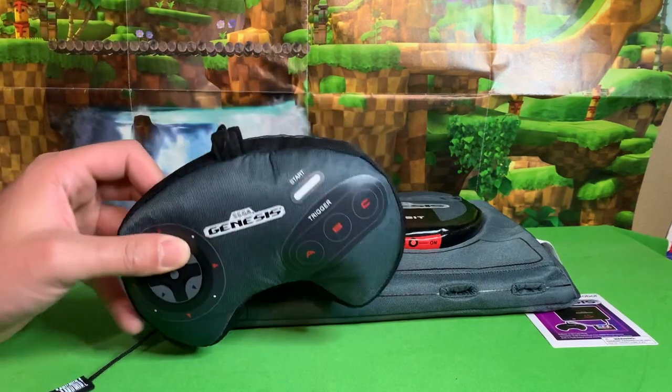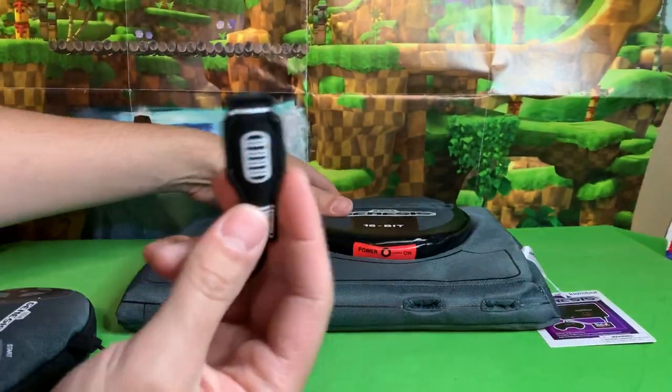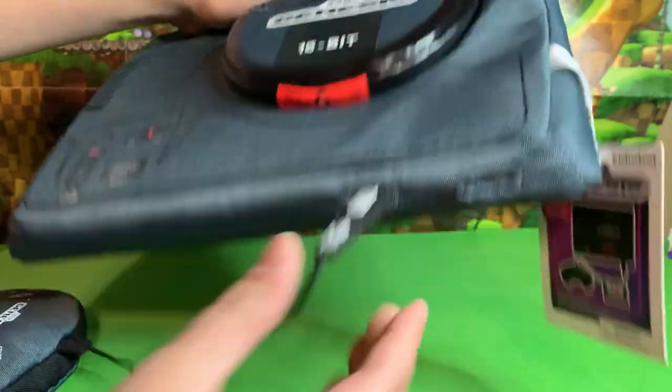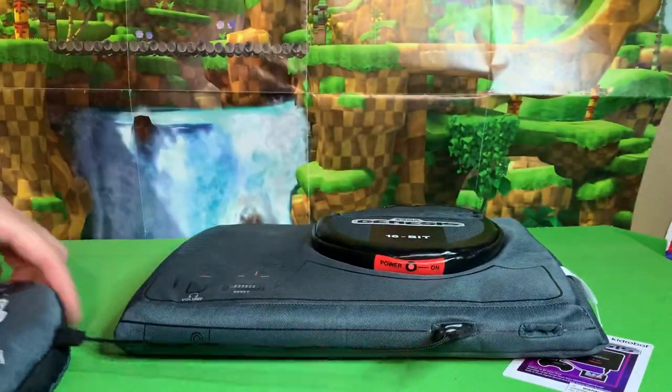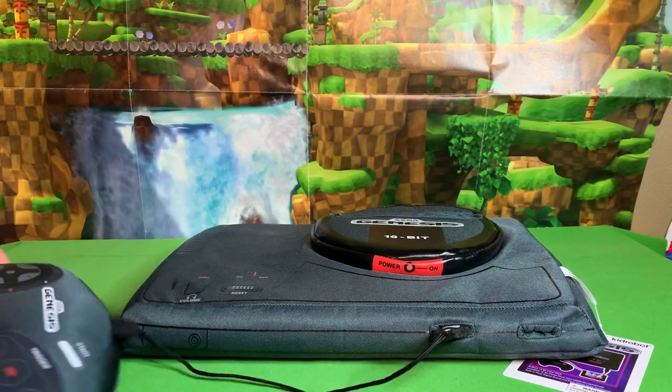So first of all it comes with the original three-button controller with a wire and a plush little plug to insert into the slot there. Too bad there's only one, but yeah there you go — that is how your Genesis connects to the controller.